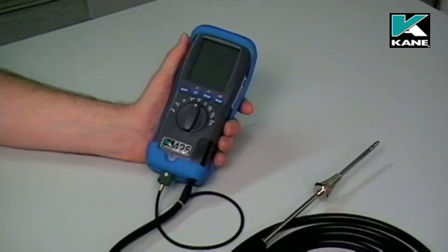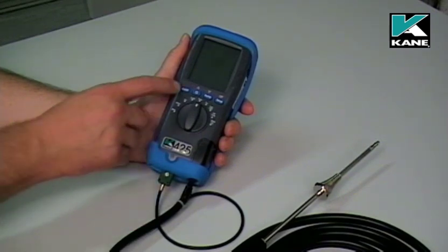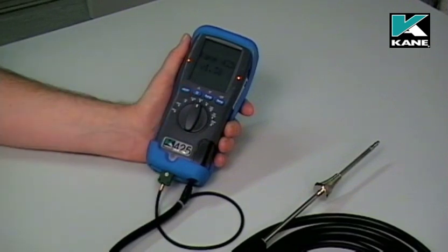When you want to use the analyzer, the first thing to do is position the flue probe in fresh air to make sure you're not in an area with any carbon monoxide. Then press the on button.